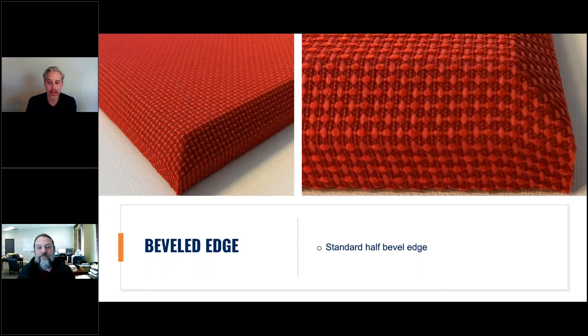Here's our standard half bevel edge. Something Lanvin really excels at is detail — notice the grain pattern on the left side of the screen, on the top edge. It's perfectly placed on that top edge line. It's very difficult to do, but it's one thing we really do well.